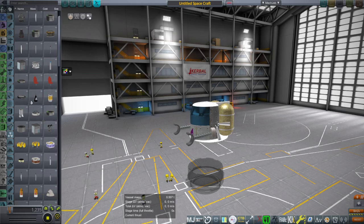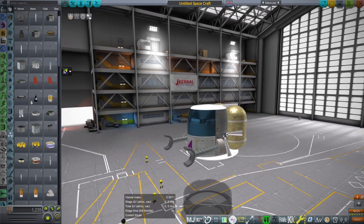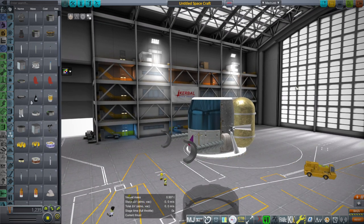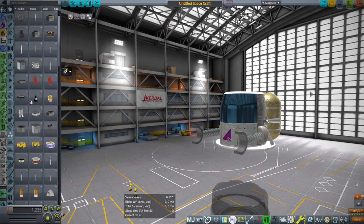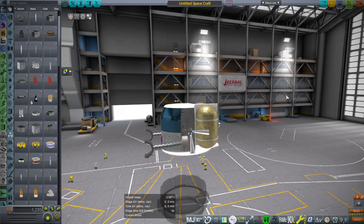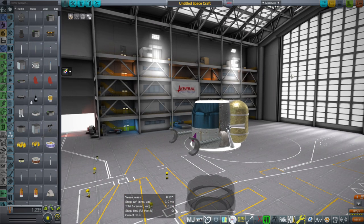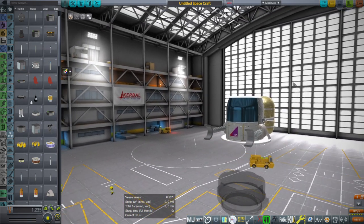Hello everyone and welcome back to Realism Overhaul Sandbox in Kerbal Space Program 1.12, where I'm introducing a new part I made in Blender and brought into the game. It is basically a kerbaled claw — the advanced grappling unit. You can claw onto various things like asteroids and push them around, but this is a small compact version barely able to fit a kerbal inside that serves the same function.